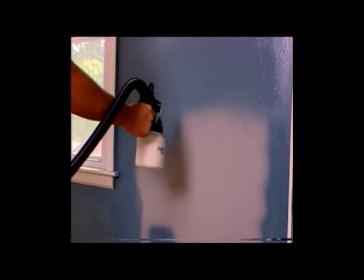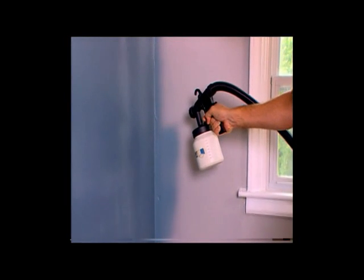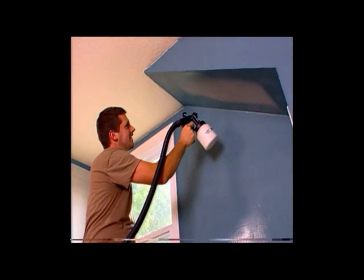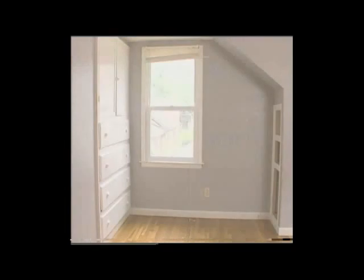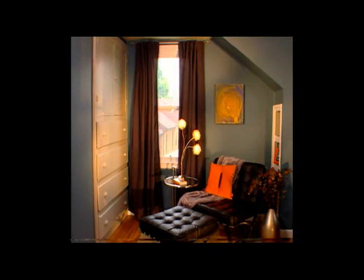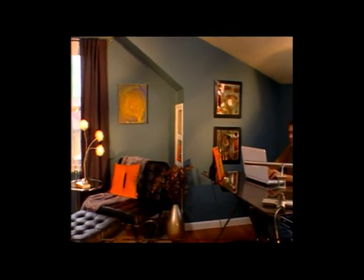I hate painting, but with the Paint Zoom it was amazing. There really wasn't an angle, a crevice, or a corner that it couldn't handle. I think the Paint Zoom saved me money in two ways: one, it took so much less time than normal painting; and two, it used less paint because it didn't take nearly as much to go back over places a roller or brush missed. It was a nice even coat — the Paint Zoom really makes projects simple.